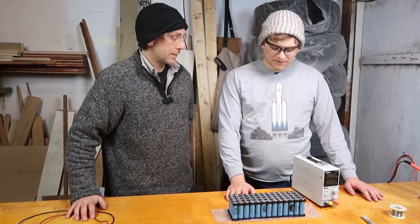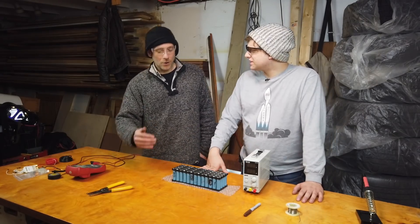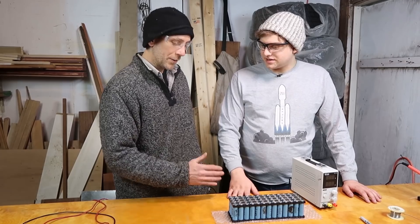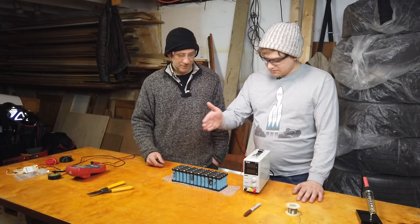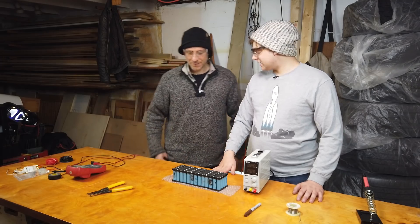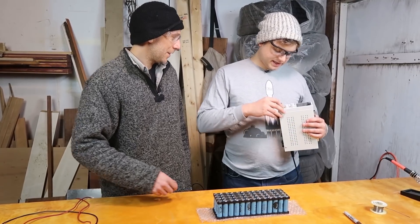So 4.2 times 52 batteries — that's a huge number, that's way more than 56 volts. No, all you need is the series. Oh, so the 13 in series. Yeah, the parallel doesn't raise the voltage. So we want 4.2 times 13 — that's 54.6. Yes. So I'll just get this hooked up to 54.6.